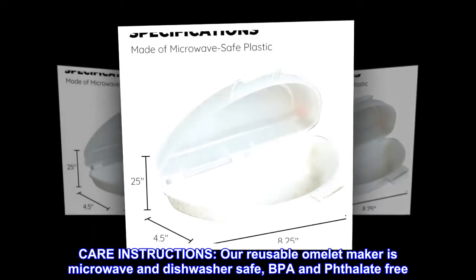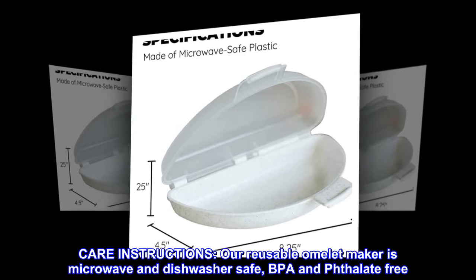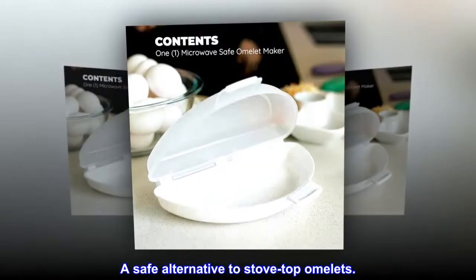Care instructions: our reusable omelette maker is microwave and dishwasher-safe, BPA and phthalate-free — a safe alternative to stove-top omelettes.